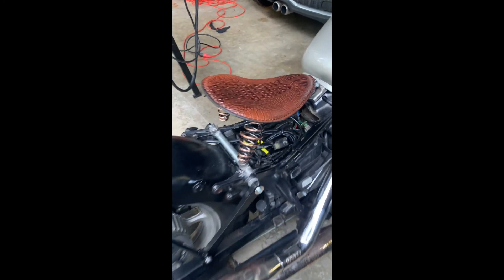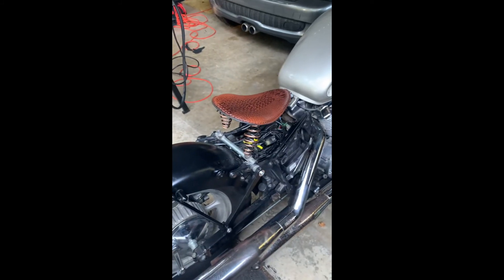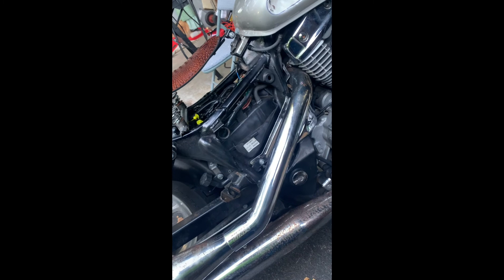I gotta take the tongue back but — you see how high it is? There's like a crazy ton of space down there and I don't like that. I'm gonna fix that, but for the most part it looks like it's gonna work. I decided to take those springs off because they were just way too high, and even this is still a little higher than I want.